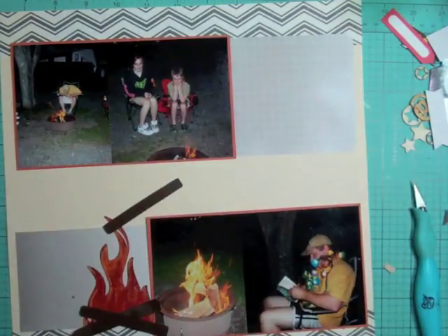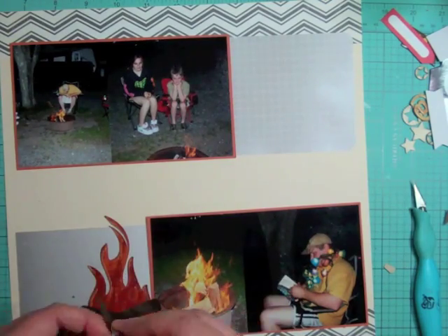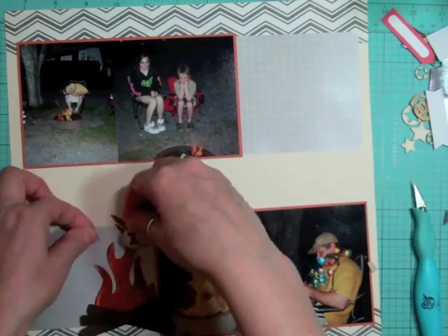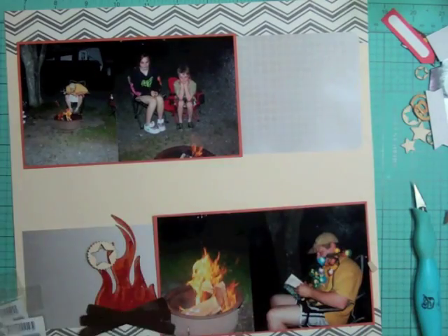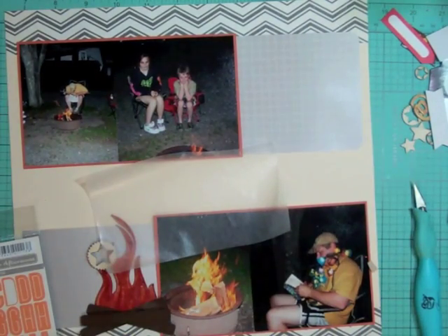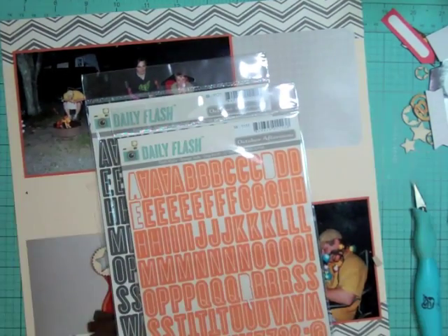At this point I mounted my photos on orange cardstock, then glued down the project life card, the pattern paper, and the fire with the wood. On the last piece of wood on top I put some foam tape so it looked like it had dimension. Now I'm going to work on my title.